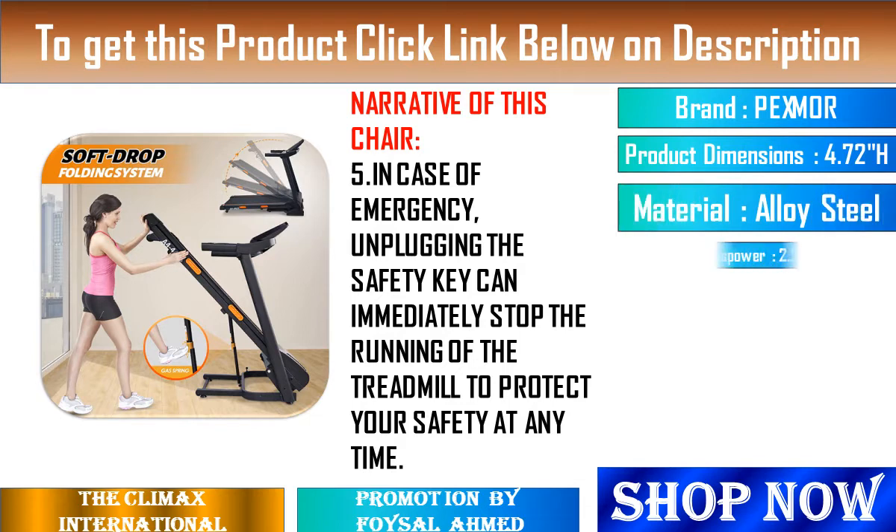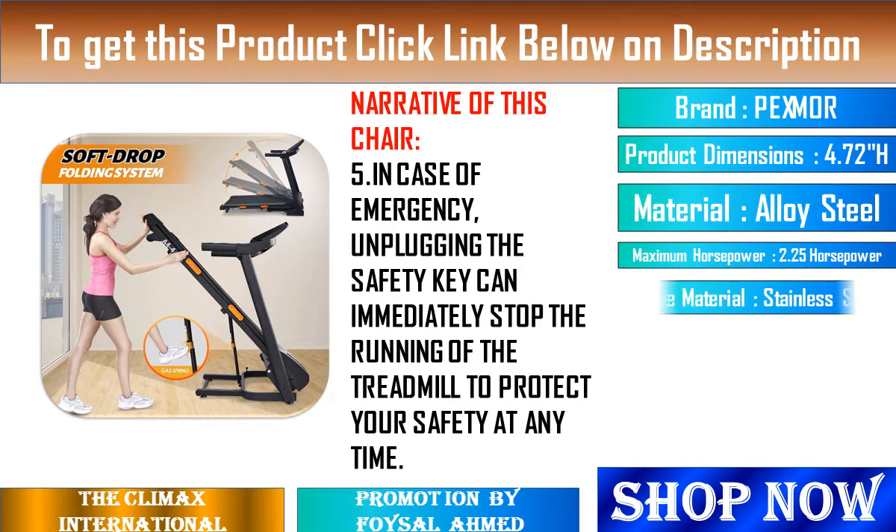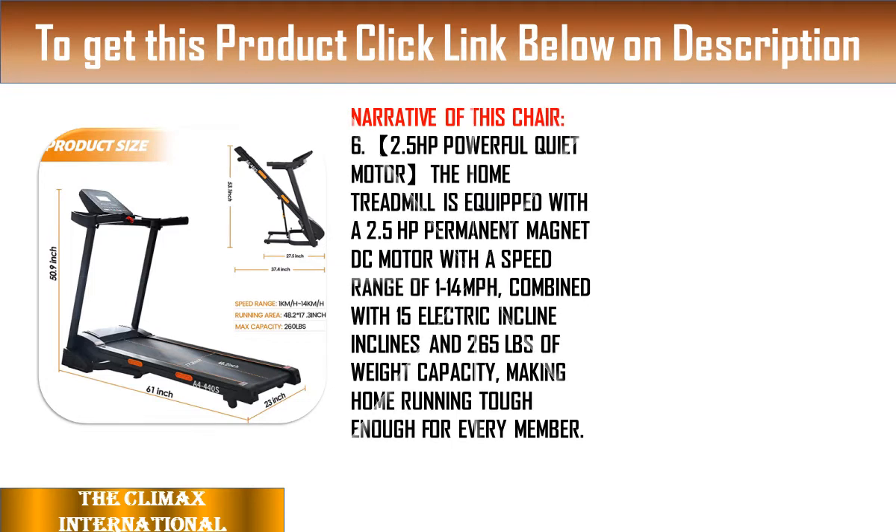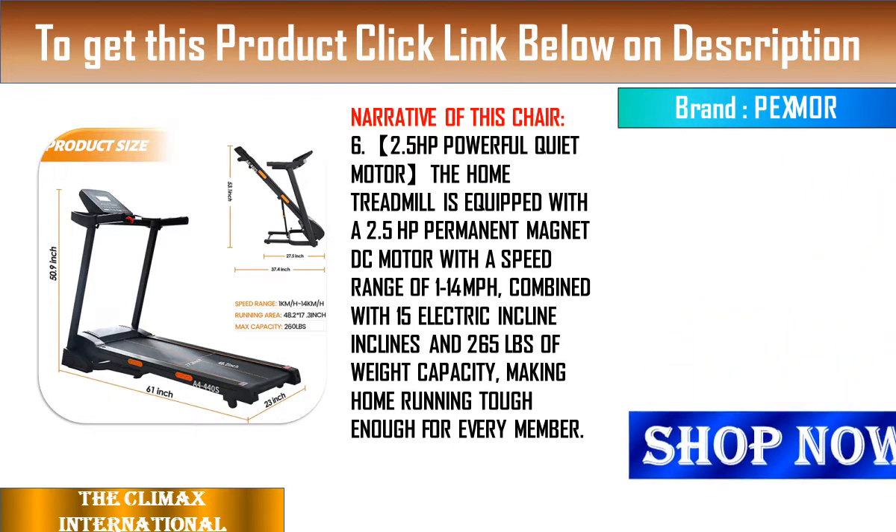8. Intimate Armrest Design: There are speed control buttons and pause buttons on the armrest. Press the stop button once to stop the running belt and pause your running, while keeping the current data and running statistics unchanged.